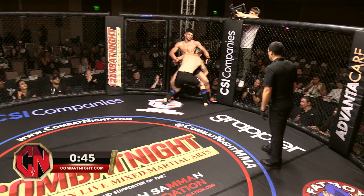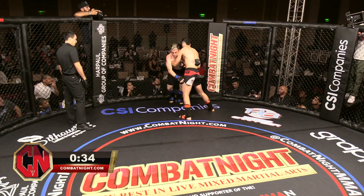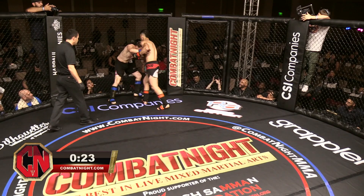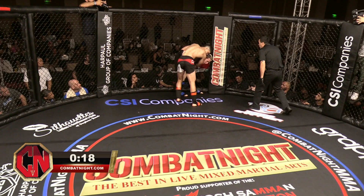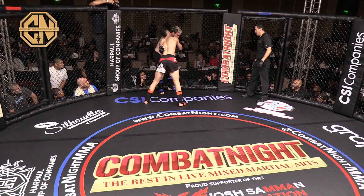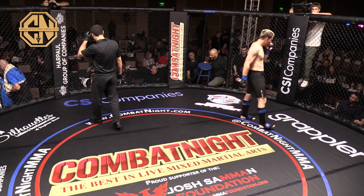Getting things on the ground — as Ben here is landing some strikes. Nice attempt at a head kick right there. One round in the books.